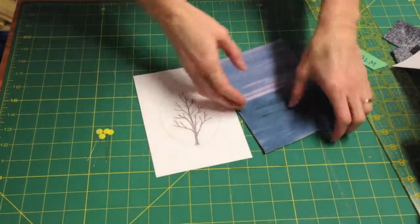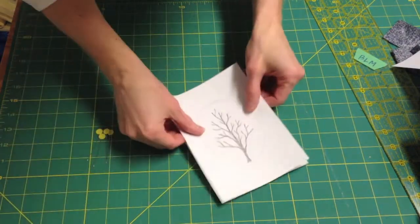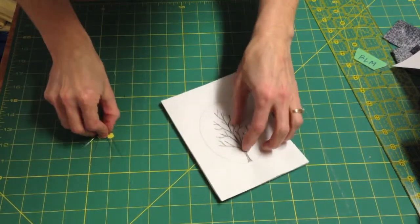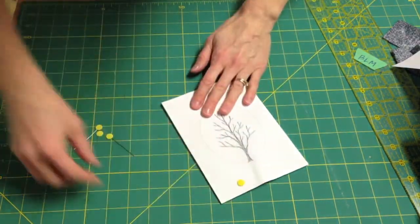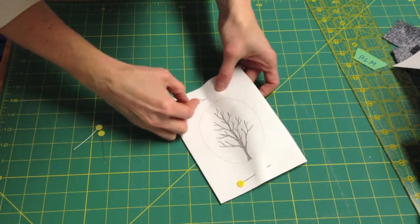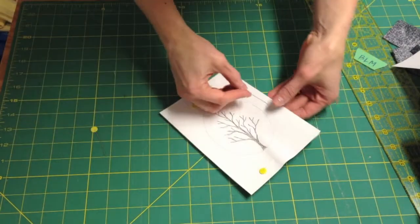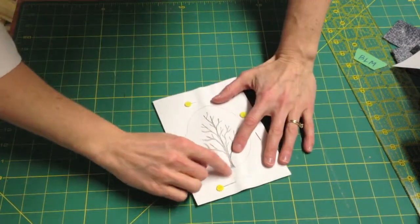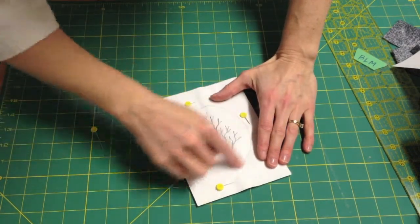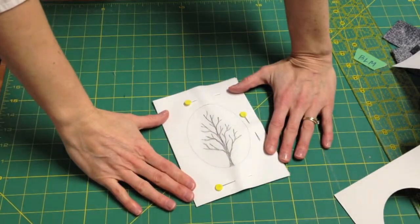Once your design is complete, you simply turn your fabric over, put your design on the back, and pin it in a few spots and you're ready to go. Remember you can stitch below the circle — that's fine — you're going to have your mat on top of your design like that. So you're ready to stitch.